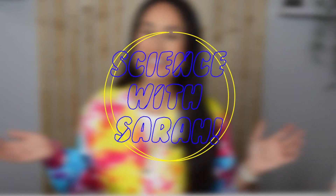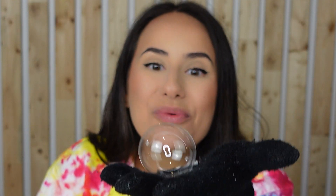Hey little scientists! Welcome back to Science with Sarah. Today we're making bouncing bubbles.